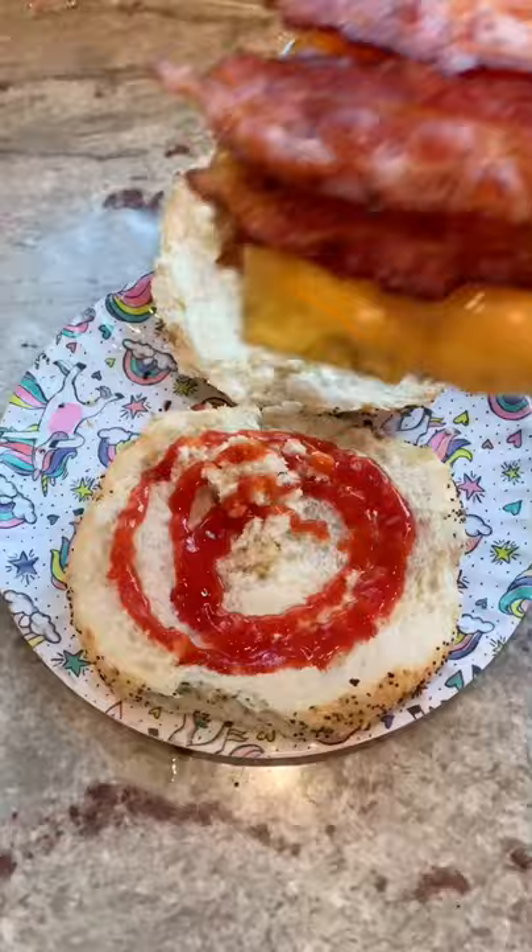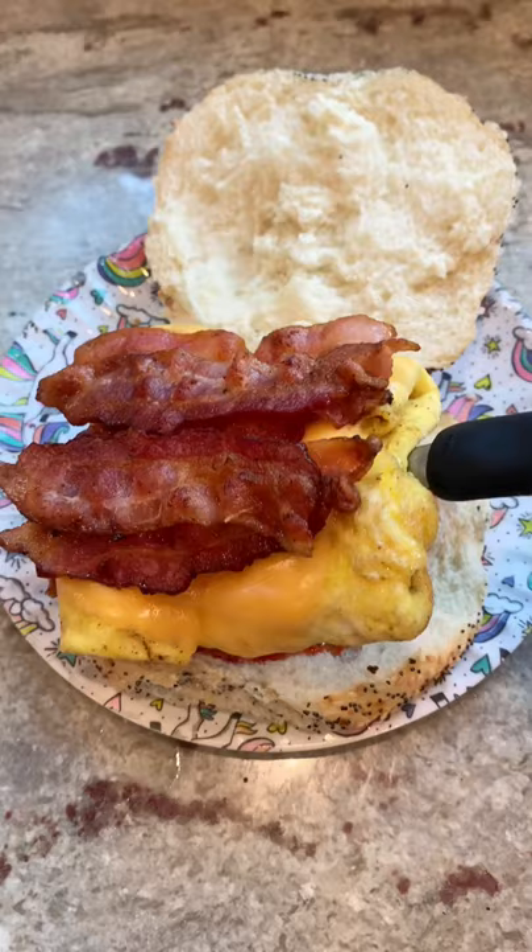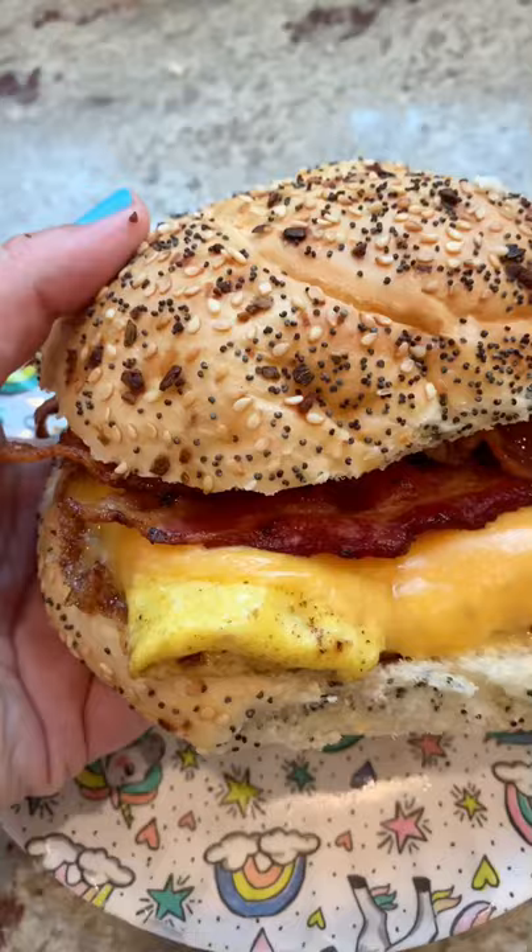Look how good that looks. Put your ketchup, mayo, hot sauce — whatever it is — down first, and then your beautiful bacon egg and cheese. Look at that. That's pretty close to perfect if you ask me.